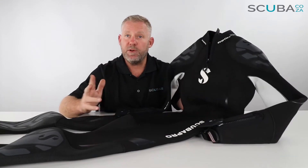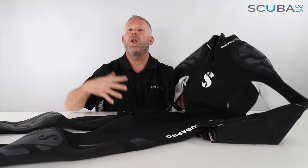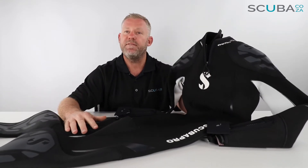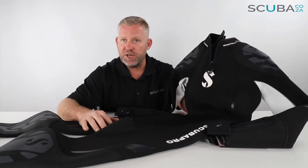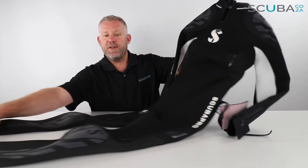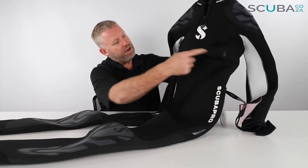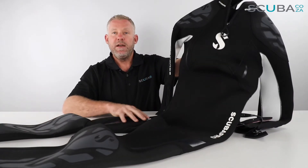This being the ladies wetsuit means it's got curves in all the right places — more neoprene over the bust and bum area to make it more comfortable, and that adjusts across the size variations. There are a number of panels through the front of the suit for comfort, and everything around the whole suit is double stitched.